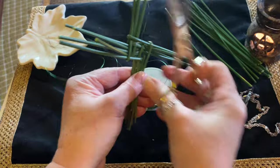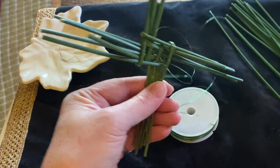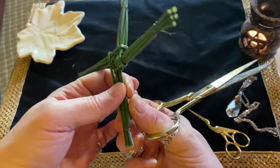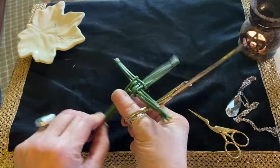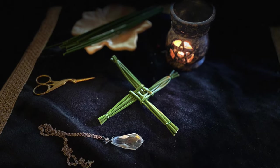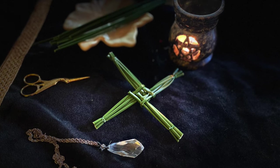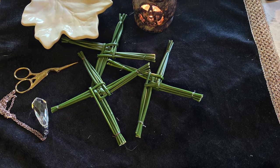This is when you take some wire — I have florist wire here, but you could use string or cotton or whatever takes your fancy. I prefer wire because it is easier. And I tie off the ends and then trim them until they look neat and tidy. And so now your Brigid's Cross is ready for your altar and offerings. I always make a few of these because I like to give them away to friends and family.